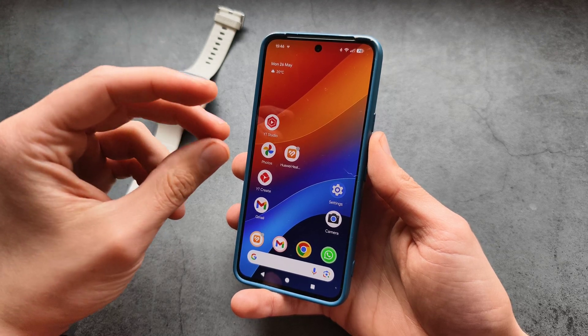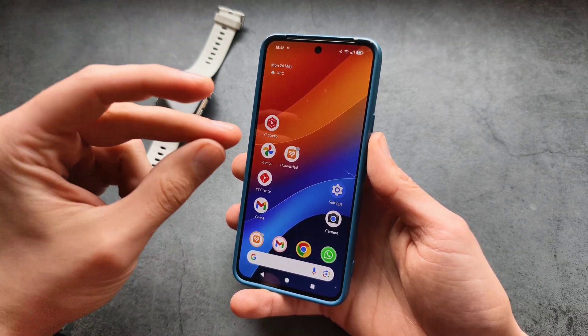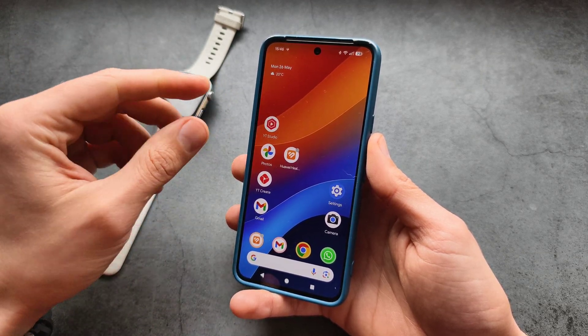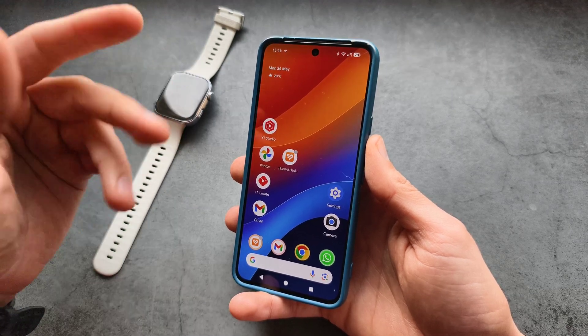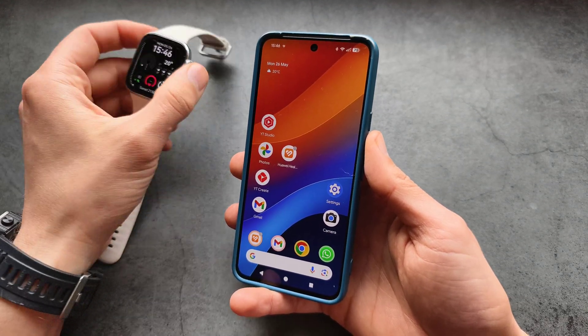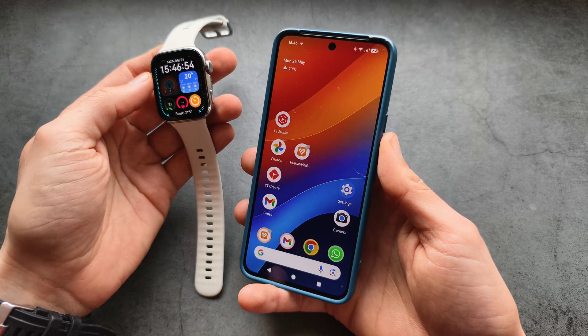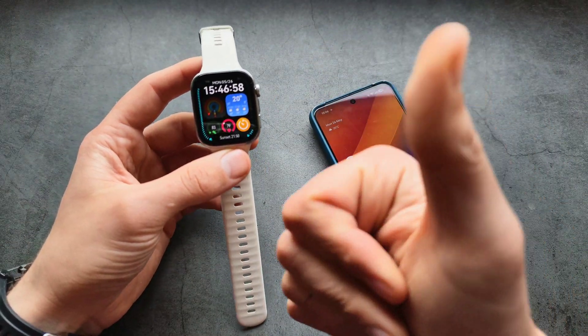When you download and install the Huawei Health app, it asks a large number of things, and sometimes it glitches and some settings don't get enabled. I highly suggest reinstalling the app and very carefully going through the setup to make sure you didn't miss ticking something that grants notification access for the watch. Anyway, good luck!